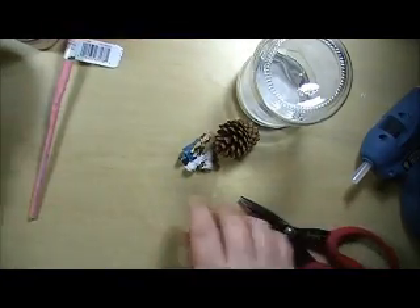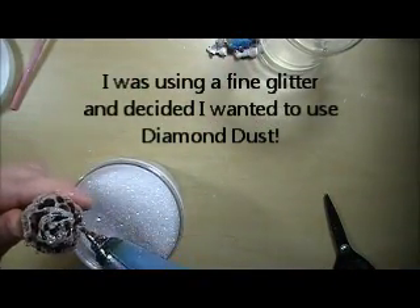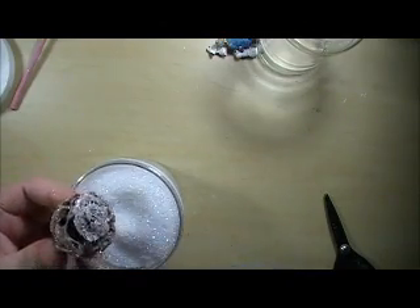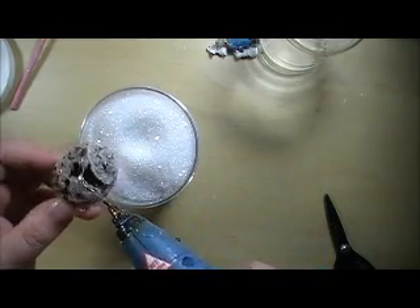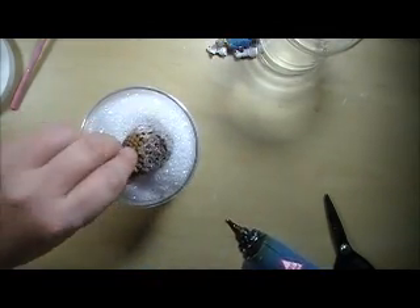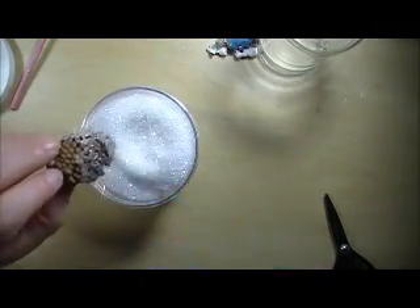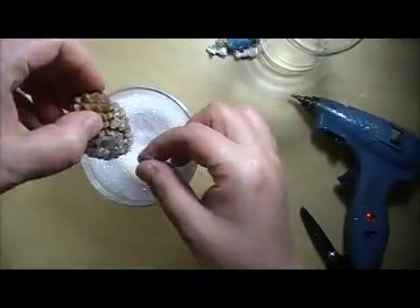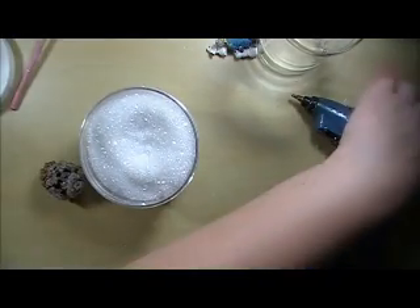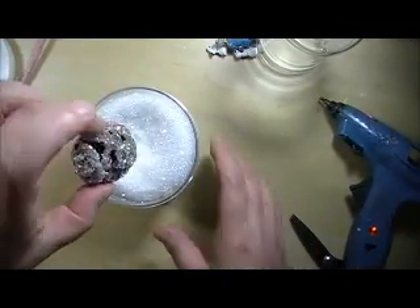First thing I'm going to do is I'm going to glitter up my pine cone. I'm going to go back over some of the spots. It's very messy — try to keep your area very clean. So that is plenty frosty looking.